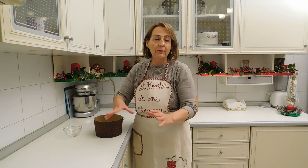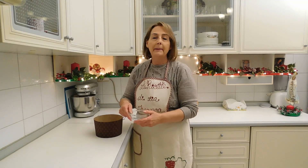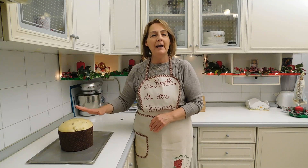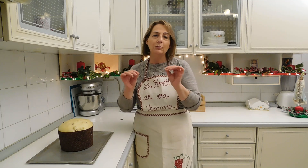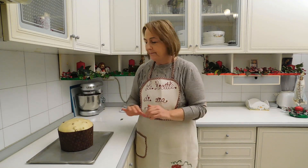Adesso non ci resta che far lievitare l'impasto. Porteremo l'impasto fino a un centimetro dal bordo del contenitore. Lo metteremo dentro al forno spento, magari con la luce accesa. Per non far asciugare la superficie del panettone, metteremo una ciotolina di acqua bollente sotto la teglia. Dopo quattro ore e mezza di lievitazione ecco il nostro panettone è pronto. Adesso lo lascio 15 minuti all'aria per far sì che la superficie si secchi e si indurisca leggermente, per poter poi incidere la calotta.